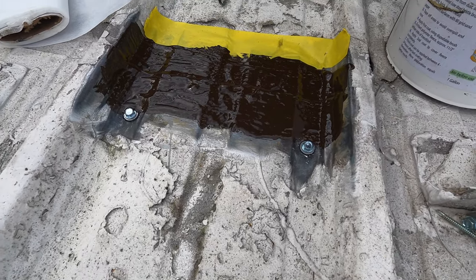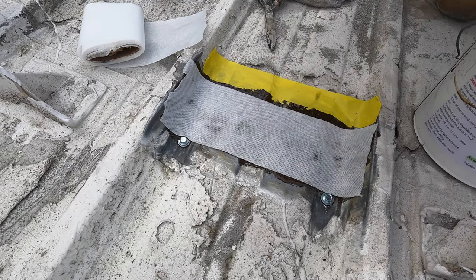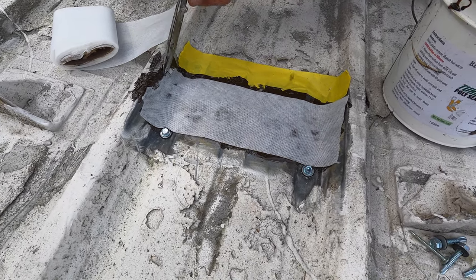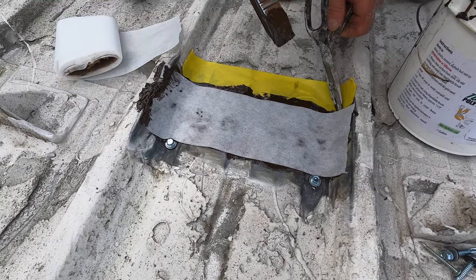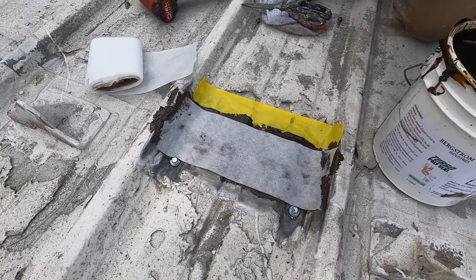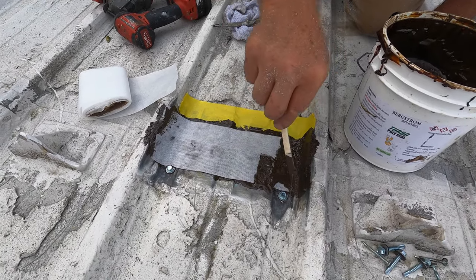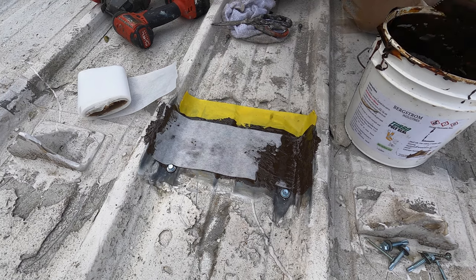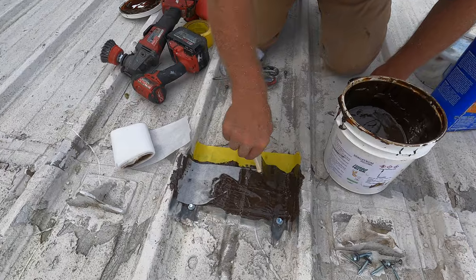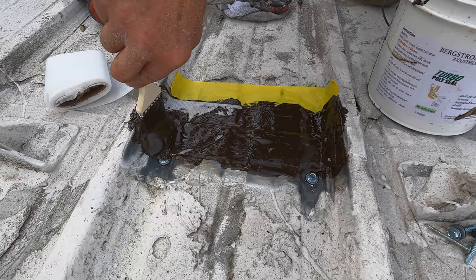I put the fleece over that, and a little bit this side — just like that. And I put a coating over that, and I'm done. This will never leak again. Look how nice and clean this is. The polyester fleece is what gives it the strength.